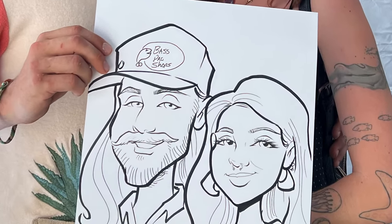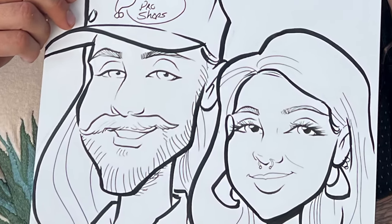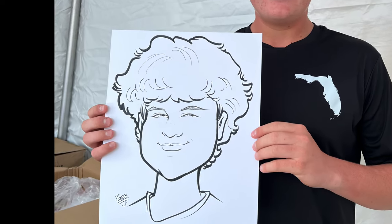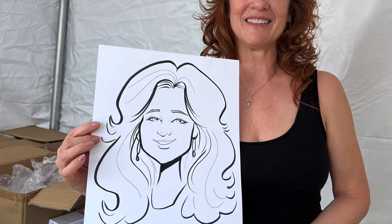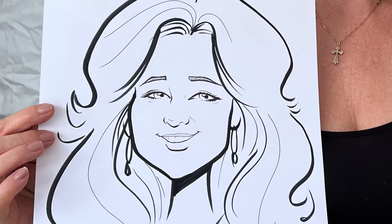I draw caricatures at live events and in this video I'm going to show you my method for drawing a live caricature, but I'm going to do it from a photo so that you can follow along.